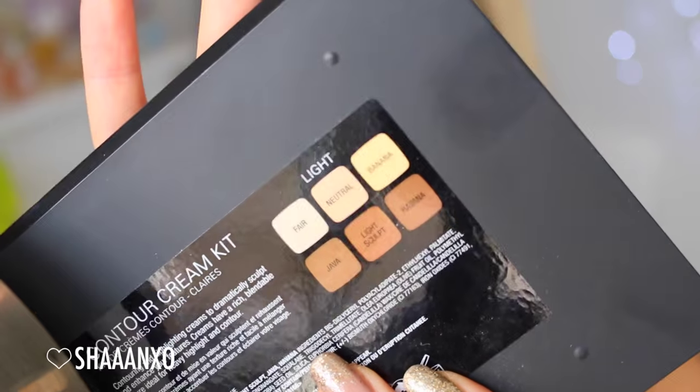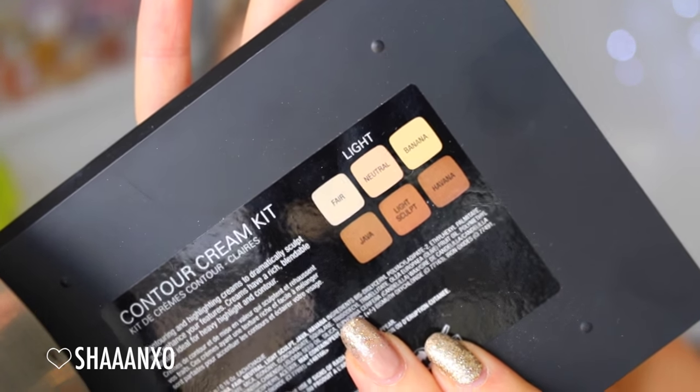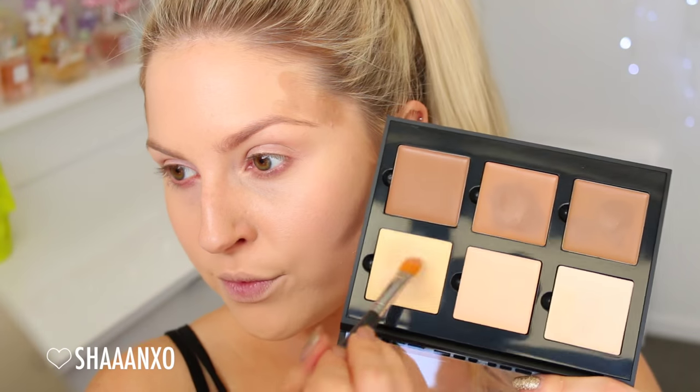Next up, I'm going to do a little bit of cream contouring. I'm using the Anastasia Beverly Hills Cream Contour Kit, drawing some little lines everywhere and then blending out those colors. I'm also using a yellow color in my eyes as well.